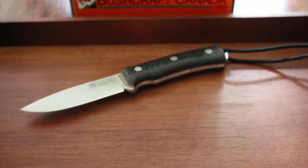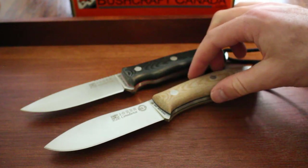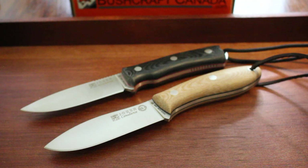Joker does a lot of really good options and these are two of the standouts. Both steels are really excellent, fit and finish is good, and they both fit very nicely in the hand. Check them out at our site, www.bushcraftcanada.com, under Joker knives. Thanks.